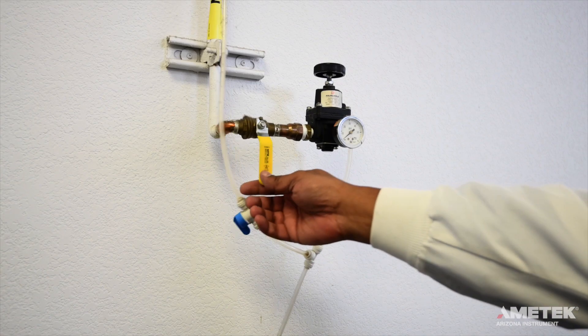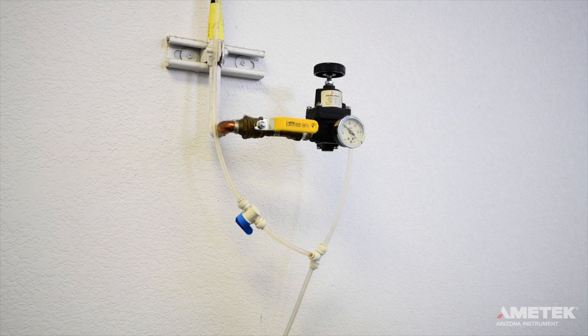For both of these options, be sure to adjust the pressure to the instrument so that it is between 17 and 22 psi, with 20 psi being the preferred pressure. If you're using a compressed gas cylinder, a two-stage regulator is recommended.